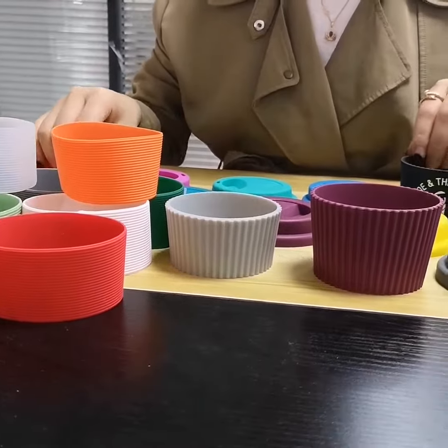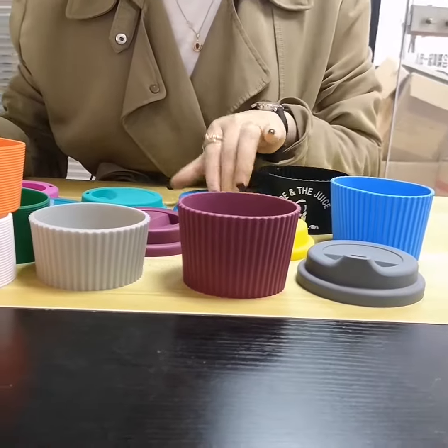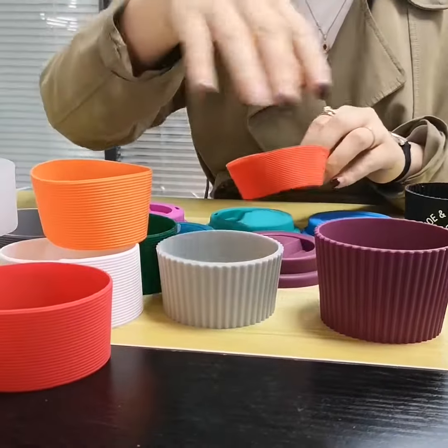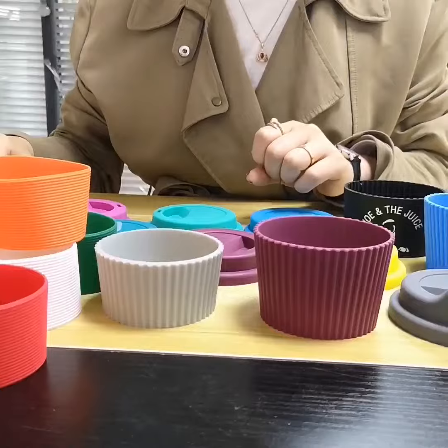Hello everyone. These are silicone accessories for the bamboo coffee cup. You can have different customization solutions. First, there are different colors to be customized. You can customize with your own pattern color number.